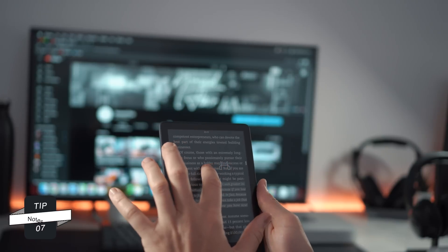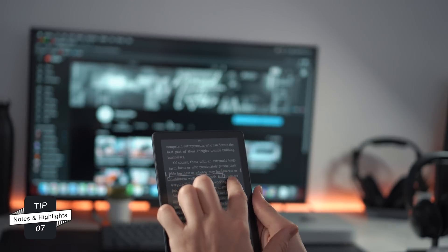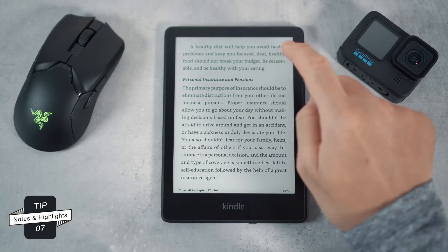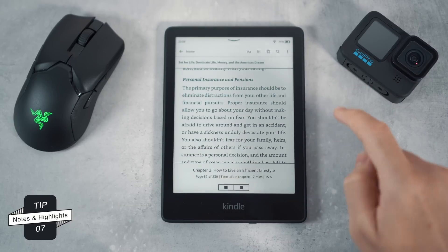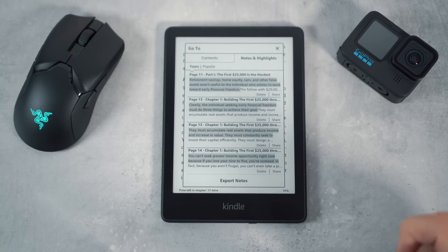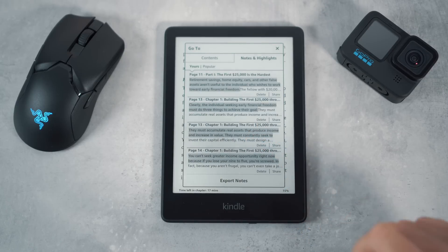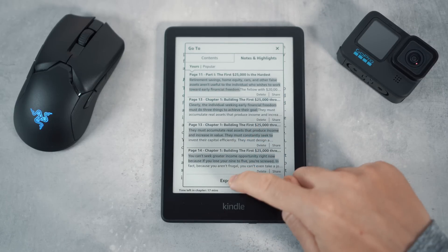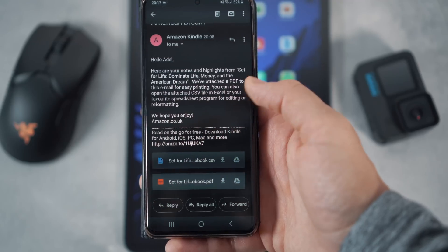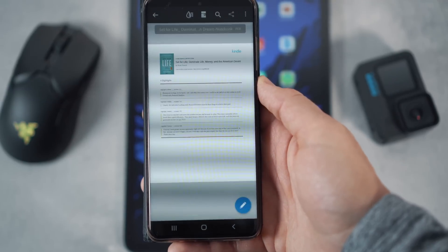Tip number seven is a great one — exporting your notes and highlights from a particular book to your email. To do this, tap the three dots at the top right hand side of the screen, then tap notes and highlights. This will bring up all the notes and highlights you've made in your current book. Click export notes for it to be sent to your email, where you'll find the notes and highlights as a PDF.